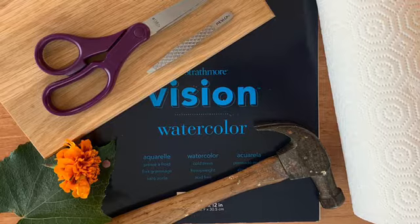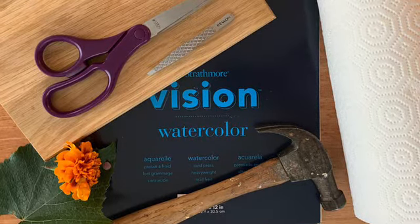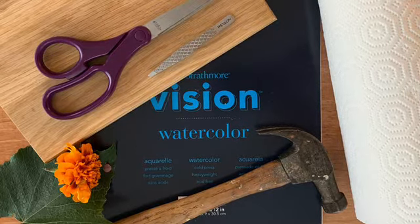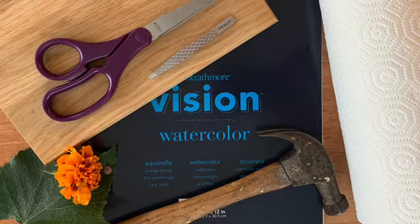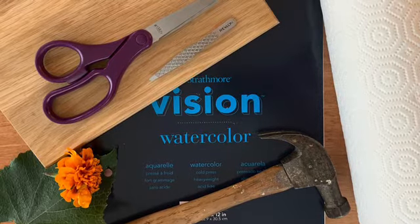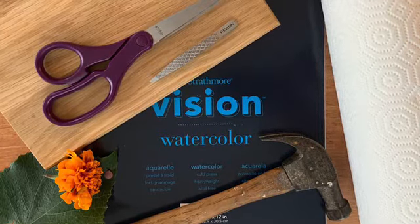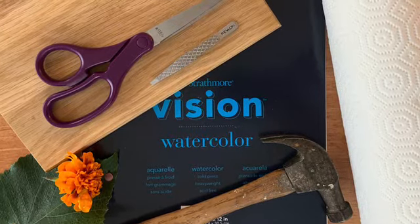For this project you will need flowers or leaves to print, watercolor or other rough acid-free paper, a hammer, a hard work surface such as a cutting board or a piece of wood, paper towels, a pair of scissors, and tweezers to help adjust where you place your flowers and leaves.